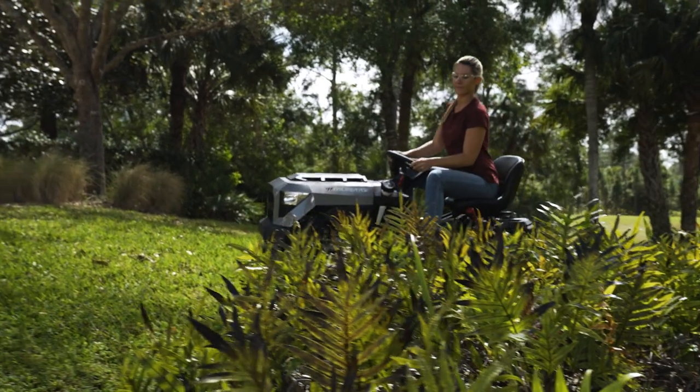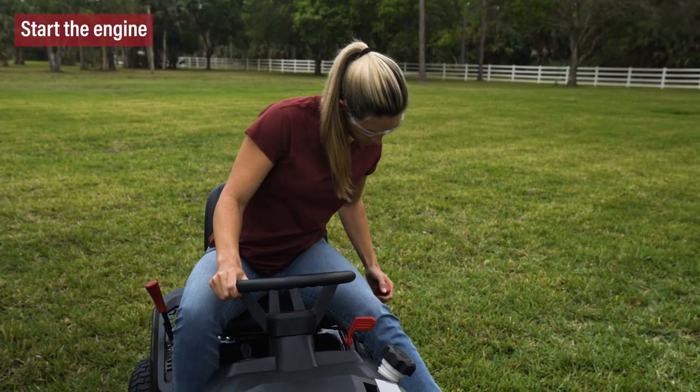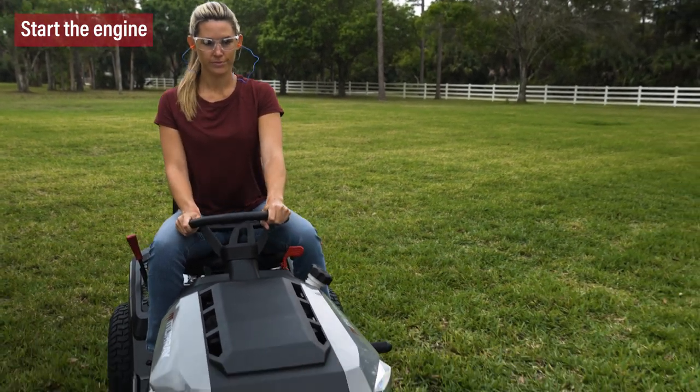For your safety, your tractor is equipped with a comprehensive safety interlock system. The engine will only crank and start if the power takeoff lever is disengaged and the brake pedal is fully pushed down.